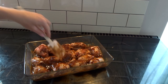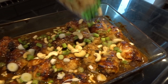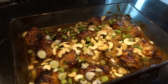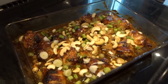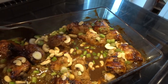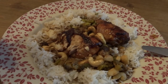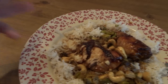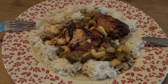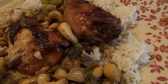I roast the chicken skin side up for about 40 minutes. At the end I add in some chopped spring onions and some cashew nuts and then pop it back in the oven for another five minutes. I like to serve this with rice and prawn crackers. I'd actually forgotten to take a photo of the finished meal and had started eating it — but it is so delicious. The kids really love this meal and it was so simple.